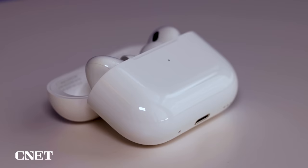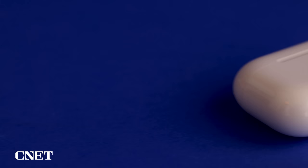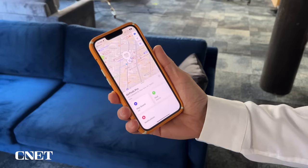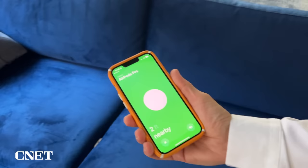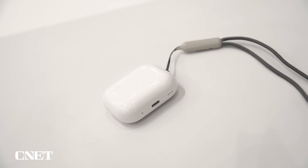The new MagSafe-enabled wireless charging case is the same size, but now has a built-in speaker and Apple's U1 chip, which allows it to play sounds for use with Apple's precision Find My feature. Previously, the buds could play a sound through their drivers, but often they were in the case so you couldn't hear it. Now you can use Find My to locate the case or the left or right earbuds separately should one or all of them go missing. The case also now has a spot for attaching a lanyard, but sadly Apple doesn't include one.